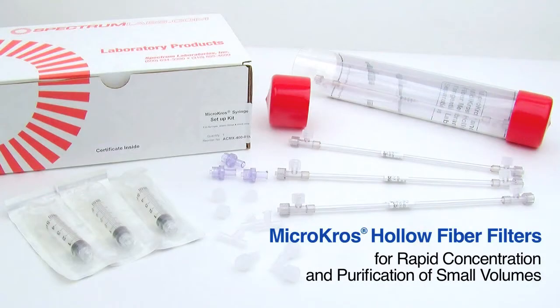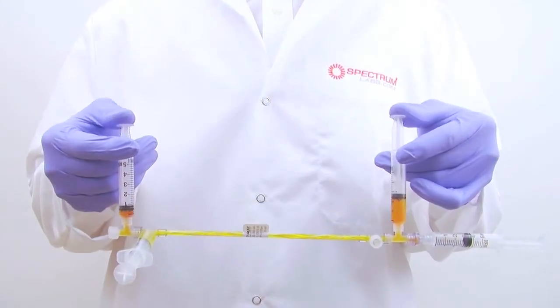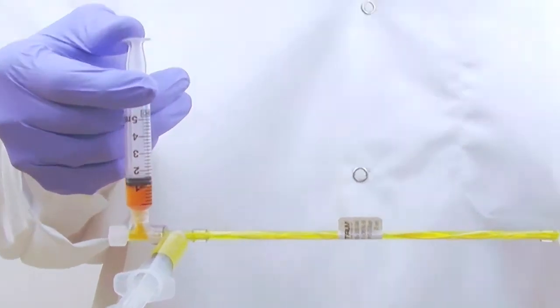Spectrum Labs offers MicroCross hollow fiber filters for the rapid concentration and purification of small sample volumes. MicroCross is ideal for filtering nanoparticles, proteins, viruses, microspheres, cells, or other particulate samples.